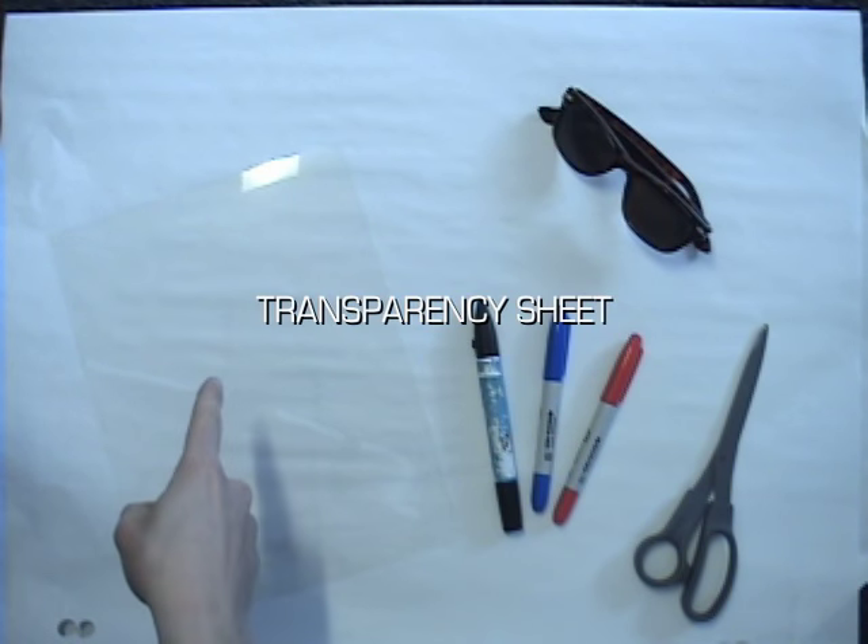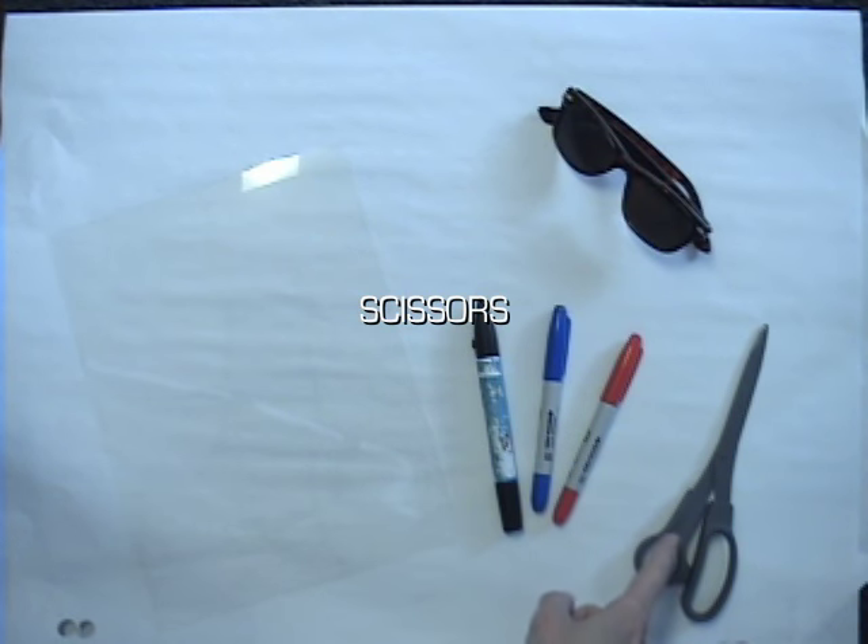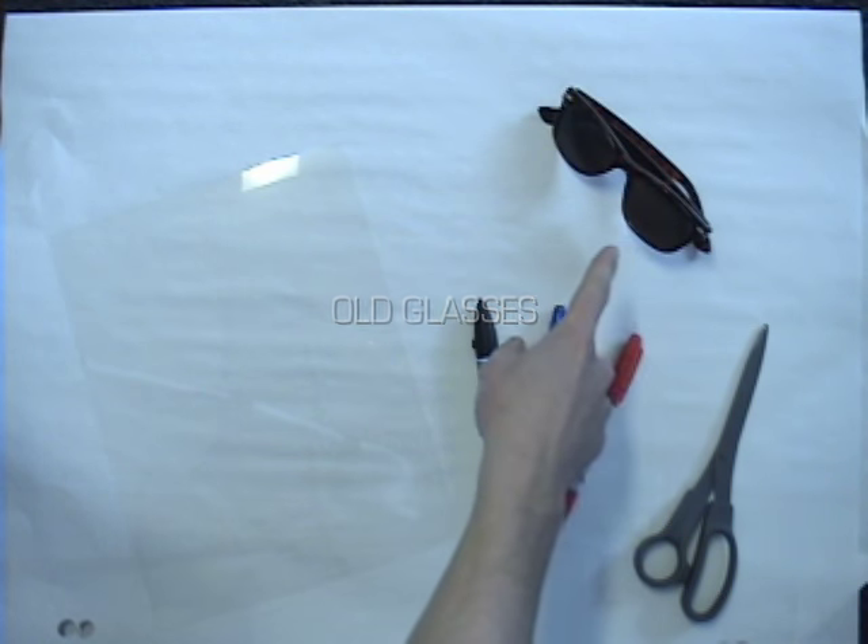Here's how to make 3D glasses. Get a transparency sheet, some blue and red markers, a pair of scissors and some old glasses.